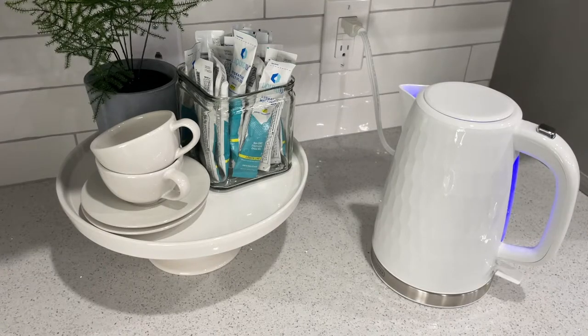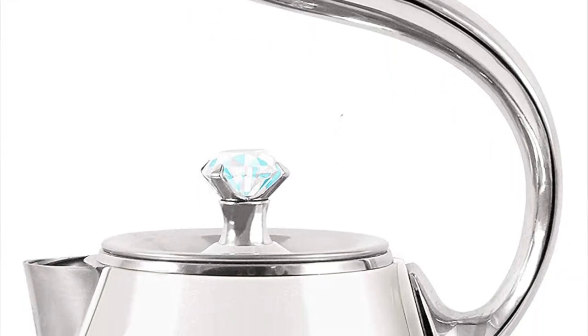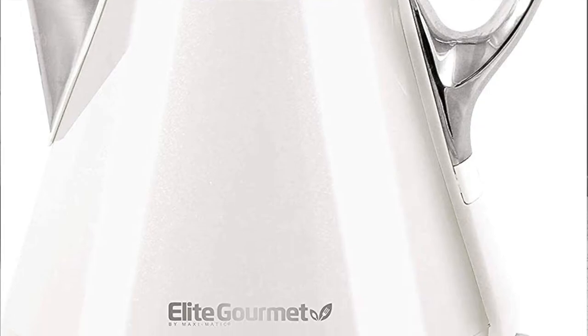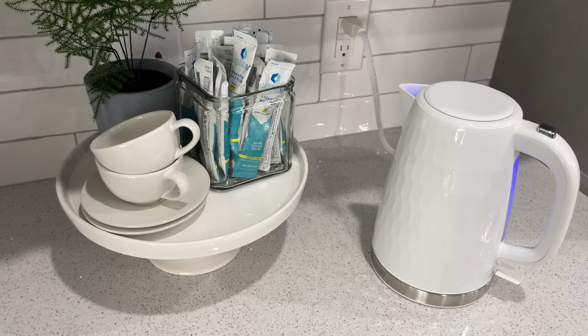When I was originally looking for teapots I found one and fell in love with it. Matt bought it for me for Mother's Day. I was so excited to take it out of the box, put it on my counter — and it's cream. All of my kitchen is super stark white, and I put what was supposed to be the white teapot on there and it did not work.